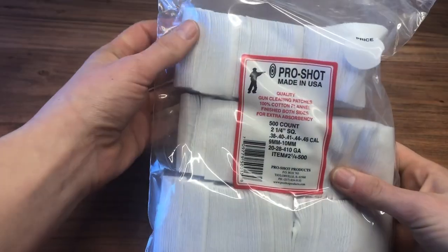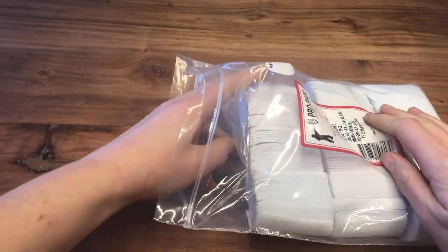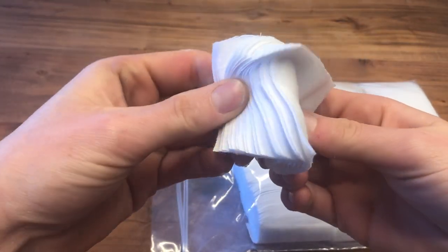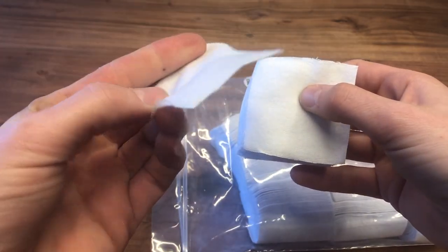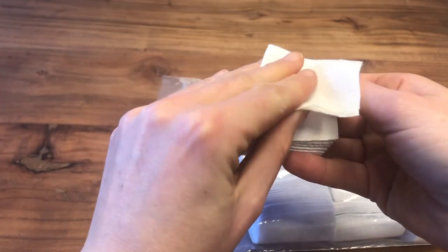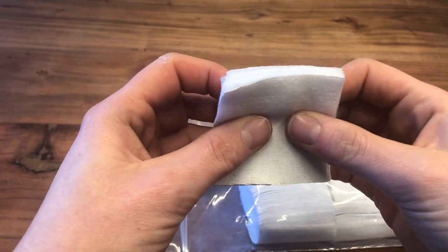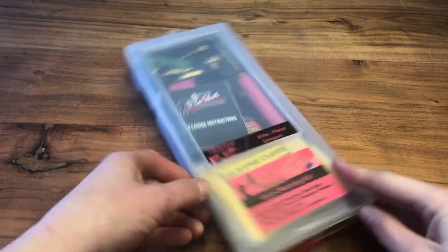Speaking of patches, here they are — this is the 500-count of 100% cotton flannel gun cleaning patches. These are super absorbent and these are for my .45 caliber, but you can get them in different quantities and caliber sizes to fit your needs. I go through a ton of these and I really like the convenience of having them packaged in the little bags.